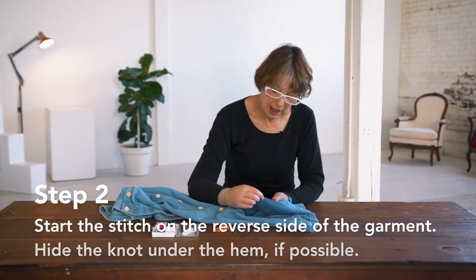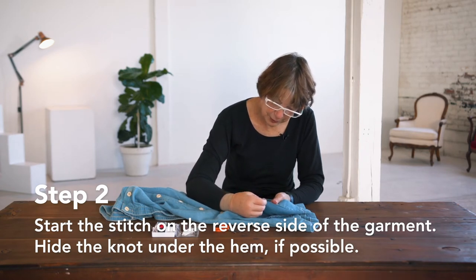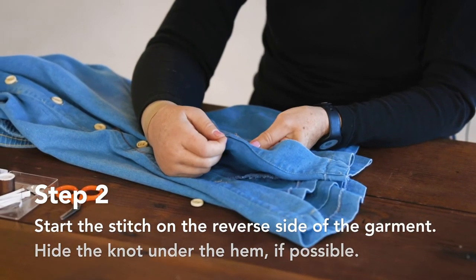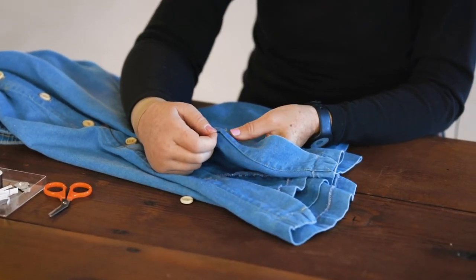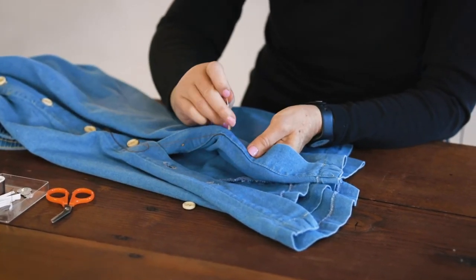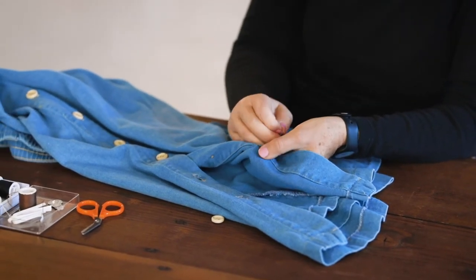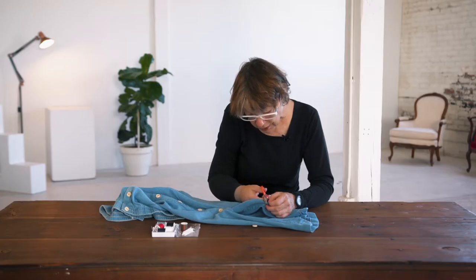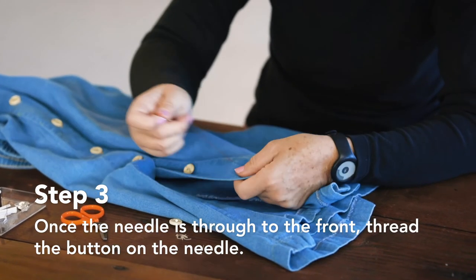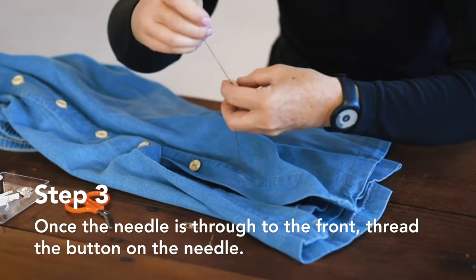In order to hide the knot on the end, I'm going to place the needle in between the stitches on the reverse side and just pull it in right under here so it doesn't show. And then I can remove the old stitching from where the button used to be. I'm going to come through to the front and thread the button on.